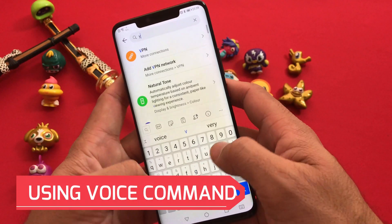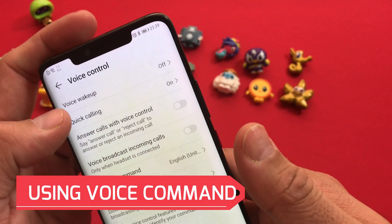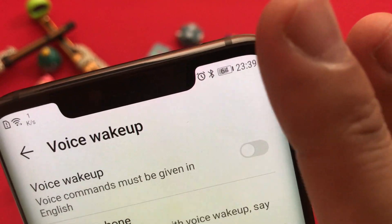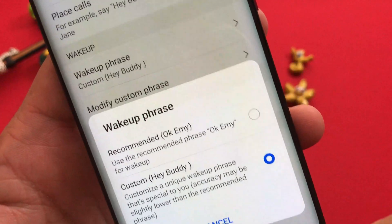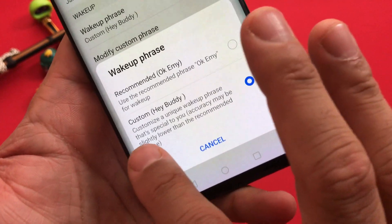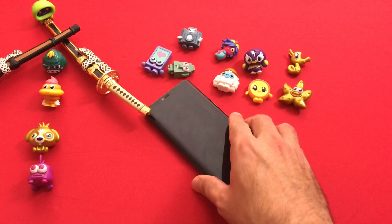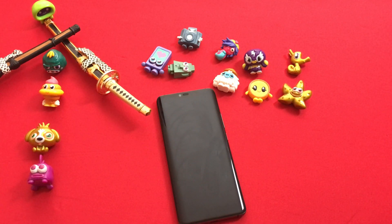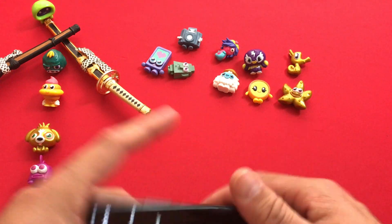The third tip is using voice command. Come back into Settings, search for 'voice', and look for Voice Control and Voice Wake Up. Click on that area — as you can see on the top right, there is an option called Voice Wake Up. When you enable this, you'll see different subcategories. Under the wake-up segment there is a wake-up phrase; the standard built-in command is set to 'OK Me', but we've used a custom one. You can set a custom or unique wake-up phrase based on your accent. Let's lock the screen and try it — 'Hey buddy.' As you can see, the screen has woken up.